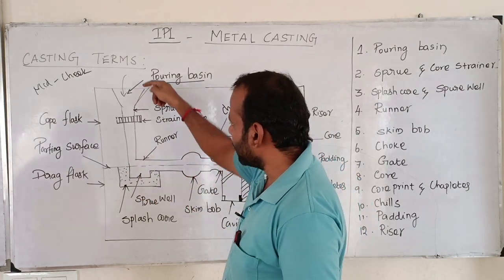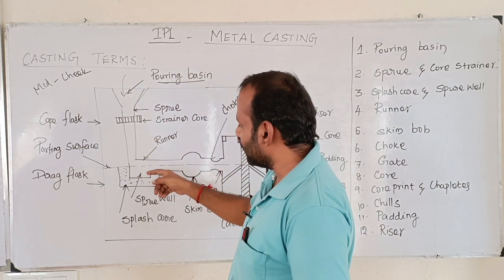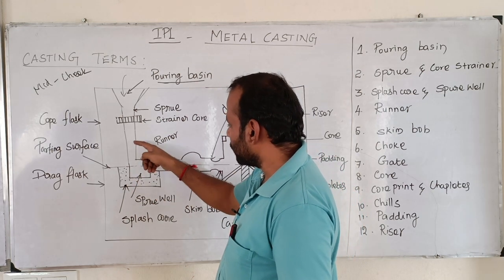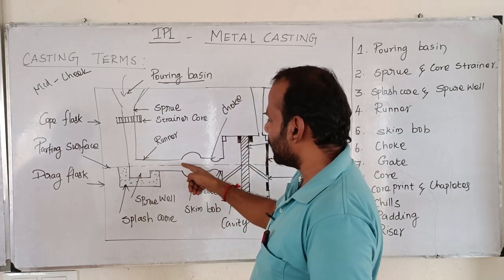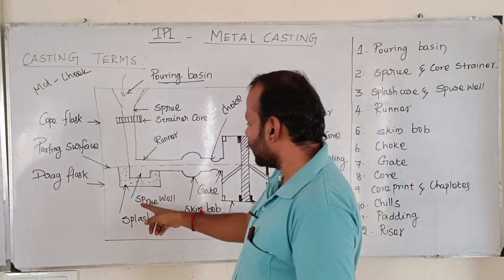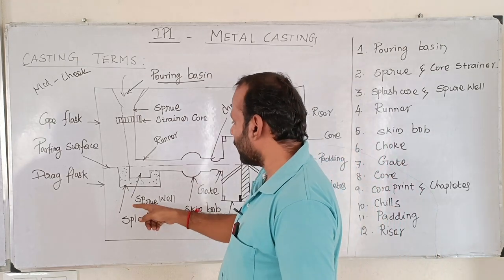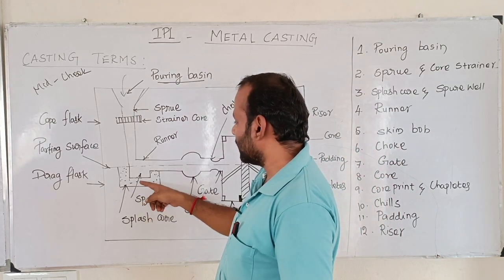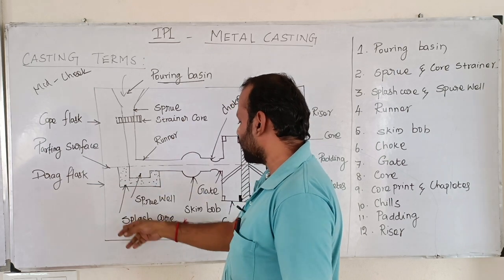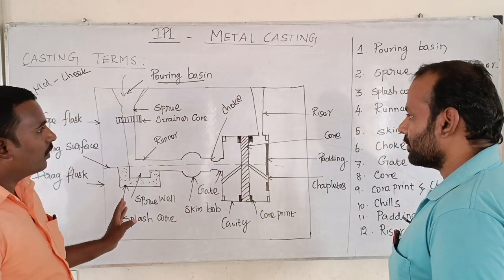If you want to put it directly on the molten metal, the surface is a hot molten metal. It is a small piece of the belt. To avoid the erosion of molten metal, the sprue belt is used. If you want to use the splash core, you can use the splash core. Next is the runner.